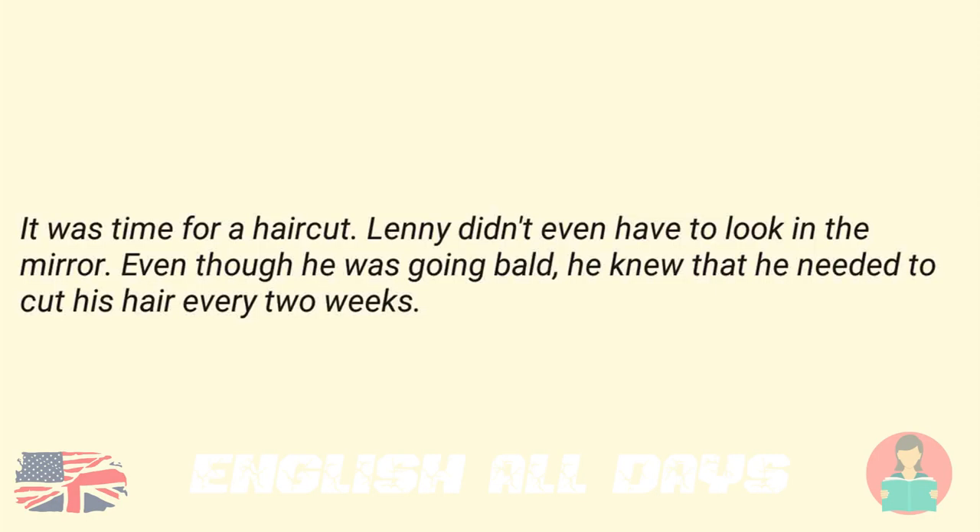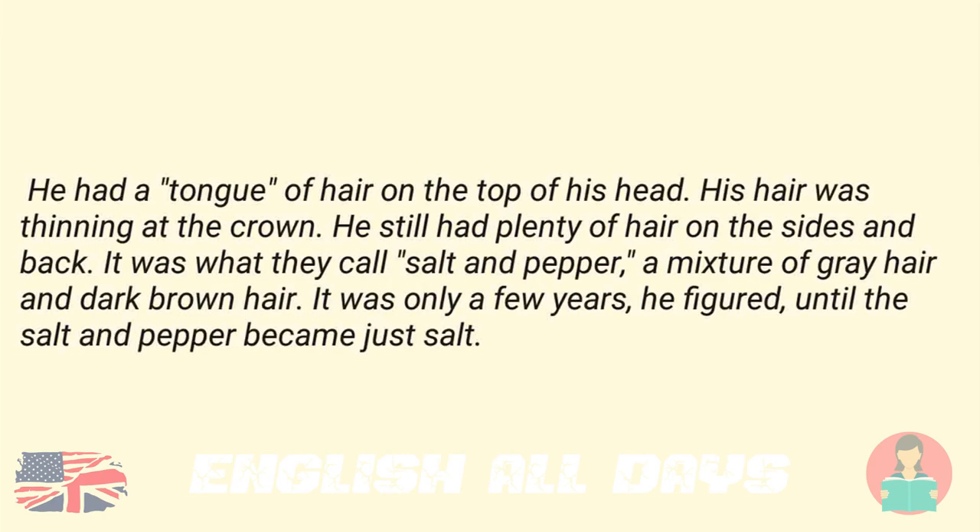A Haircut. It was time for a haircut. Lenny didn't even have to look in the mirror. Even though he was going bald, he knew that he needed to cut his hair every two weeks. He had a tongue of hair on the top of his head. His hair was thinning at the crown. He still had plenty of hair on the sides and back.